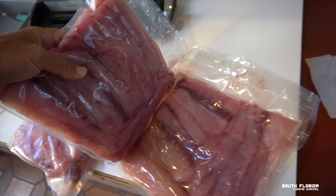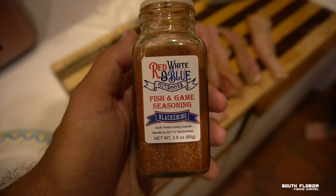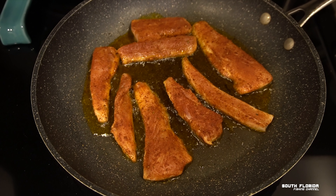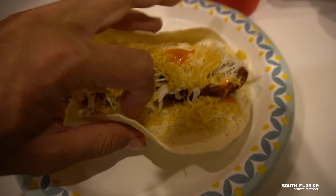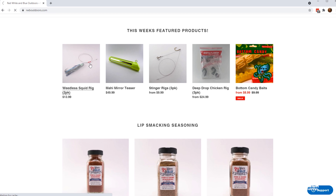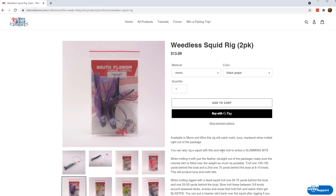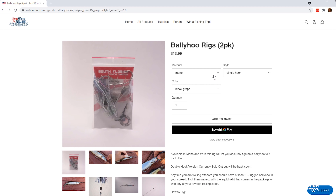The next morning, I vacuum-sealed the rest of the mahi so it'll store longer and better. For dinner, Caitlin and I cut up some mahi, seasoned them with the red, white, and blue outdoors blackening, sizzled them up, and made some killer blackened mahi tacos. If you enjoyed this episode, hit that thumbs up — that would mean a lot to me. And if you want to get some awesome stuff and support the channel, head over to rwboutdoors.com. All the seasonings that we use are available there. And it never hurts to have some weedless squid rigs on your boat — my favorite color is the black and purple. The ballyhoo rigs are also awesome, the same ones we used today. They work great when there's not a ton of weeds in the water — available in both mono and wire.